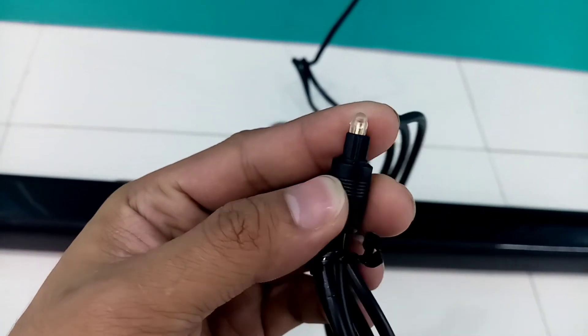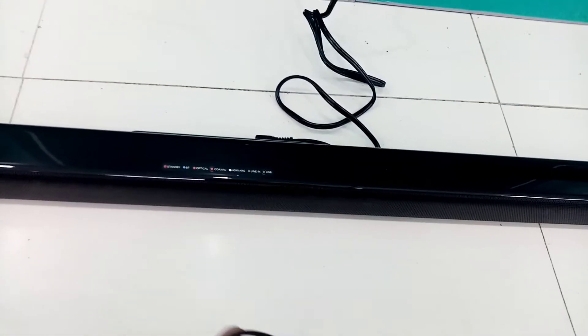To connect this soundbar to a smart TV, we can use this optical connector.